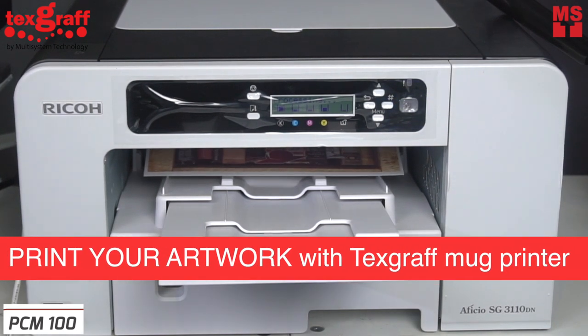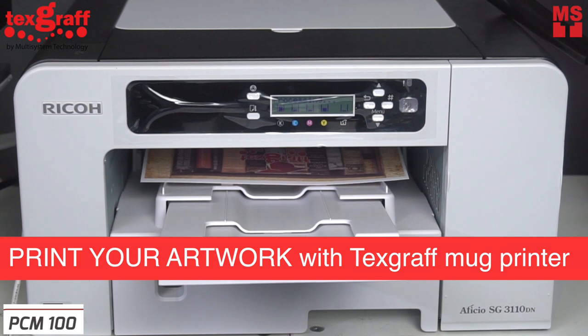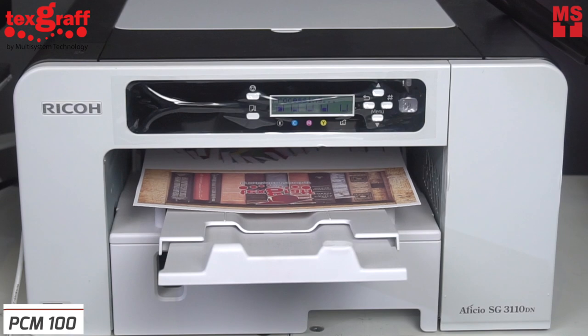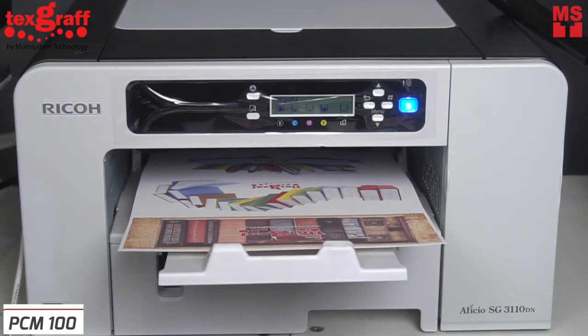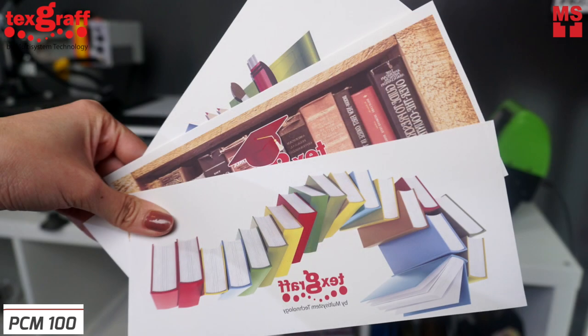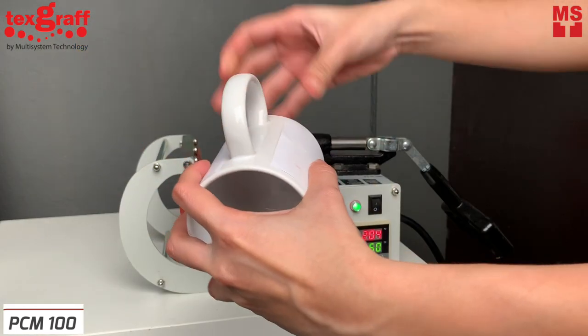First, create your artwork from any photo editing software and print with the Tecscruff Mug Printer. This printer is a user-friendly printer that can print A4 up to A3 size artwork. In an A4 size, you can print up to three mug designs.